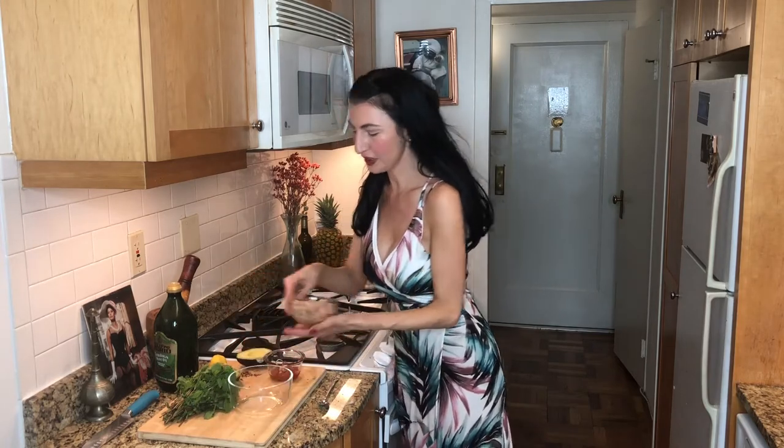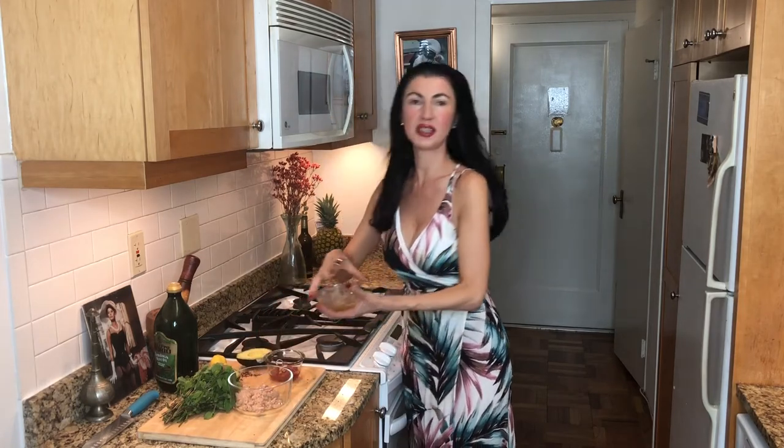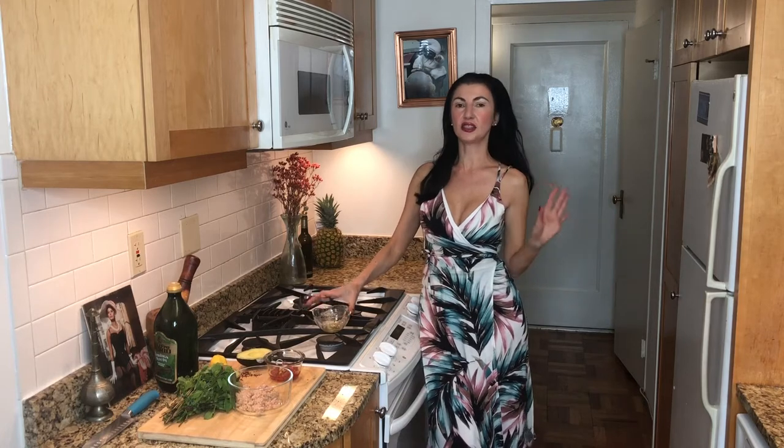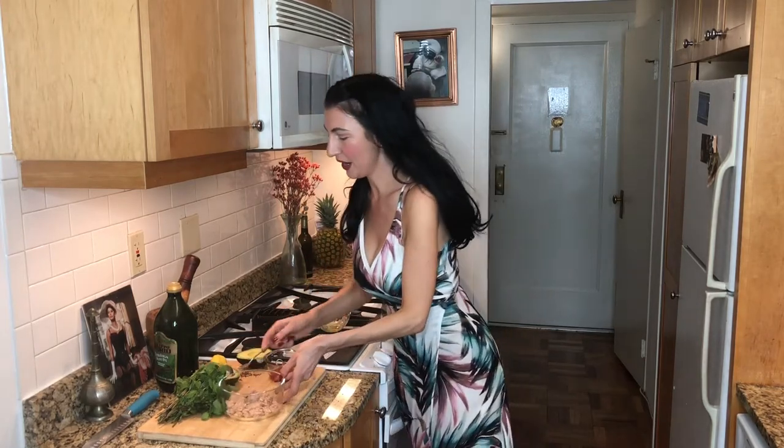First, we're going to get our high-grade Sicilian tuna in a bowl. This has been steeping in extra virgin olive oil, so it is super healthy. Sicilian tuna is very distinct from any tuna that you probably know, particularly the American version of tuna, because it is higher quality and packed in extra virgin olive oil.